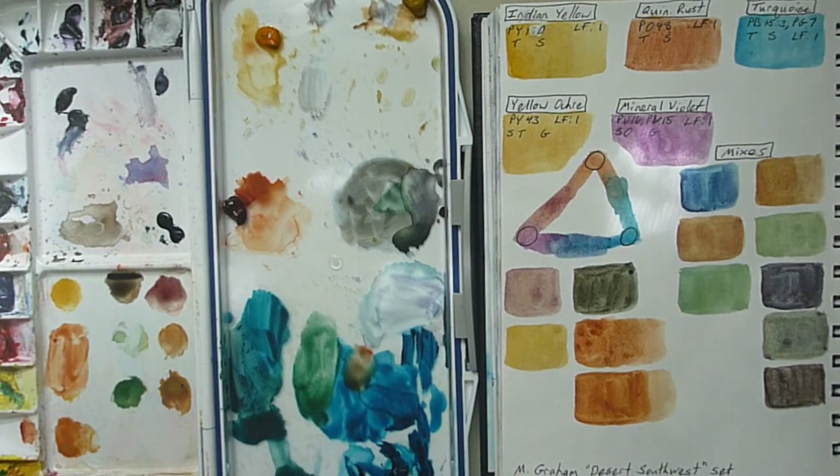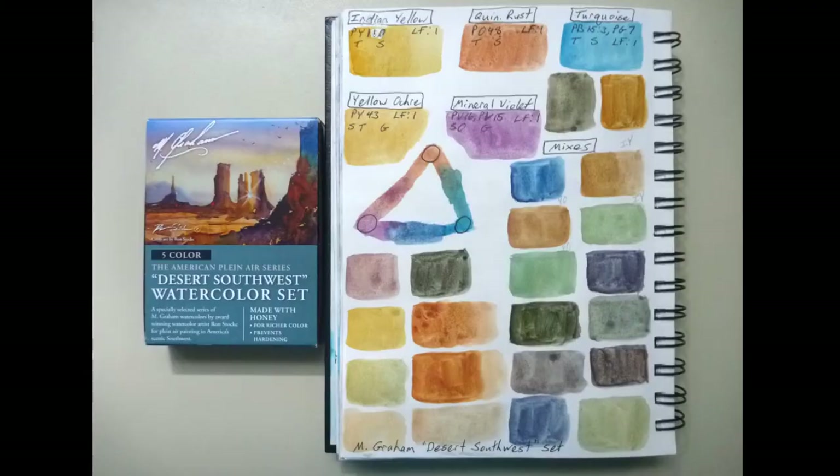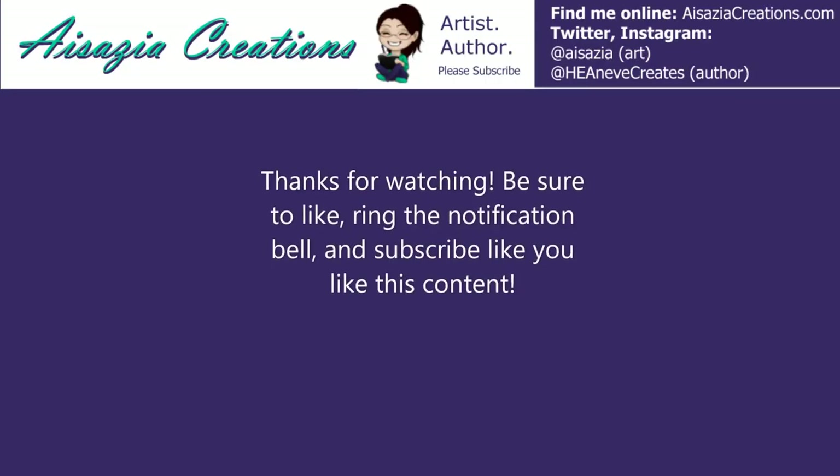Let me know if I missed any color mixes, if you like these colors, if you like this set, or if I'm missing something about this set — I feel like I am. I appreciate you guys watching, I hope this is helpful. Feel free to like, comment, subscribe if this is something you guys like to see — it gives me a better idea of what type of videos to make. Thanks for watching, I'll talk to you guys later. Bye!